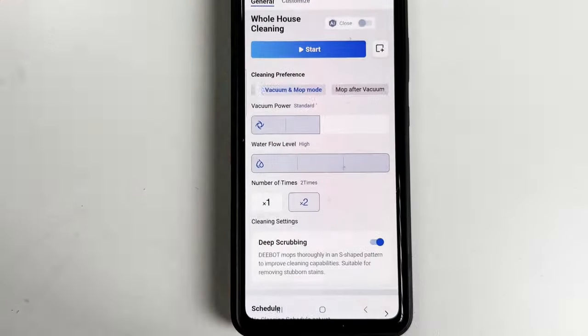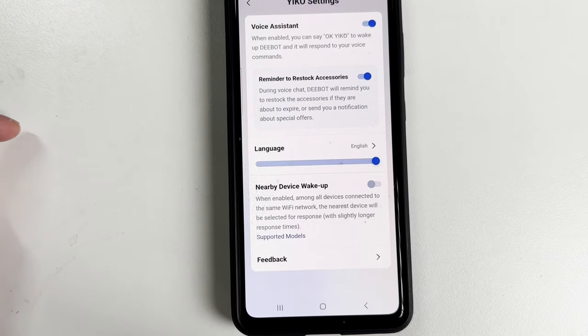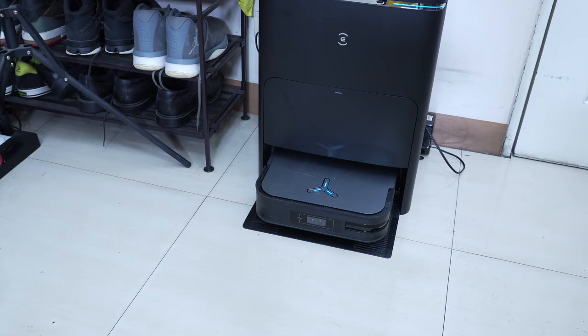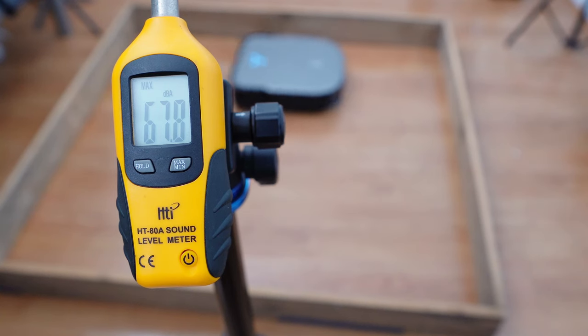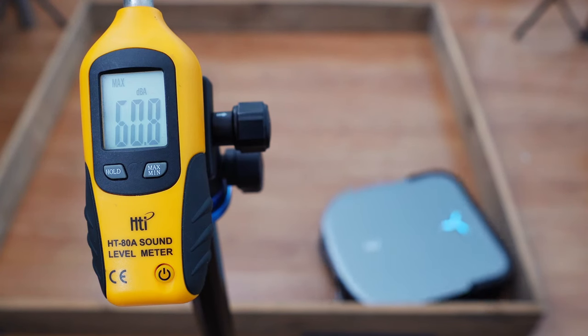These are standard in most premium-level LiDAR robot vacuums. But I'd like to highlight the Ecovacs feature which functions like Alexa, enabling consumers to use voice to control the robot — for example, asking it to mop the floor or start mopping the whole house. Despite the high airflow, this robot isn't noisy, only maxing at 67 decibels in the highest power setting, and at 60 decibels in the two middle settings.